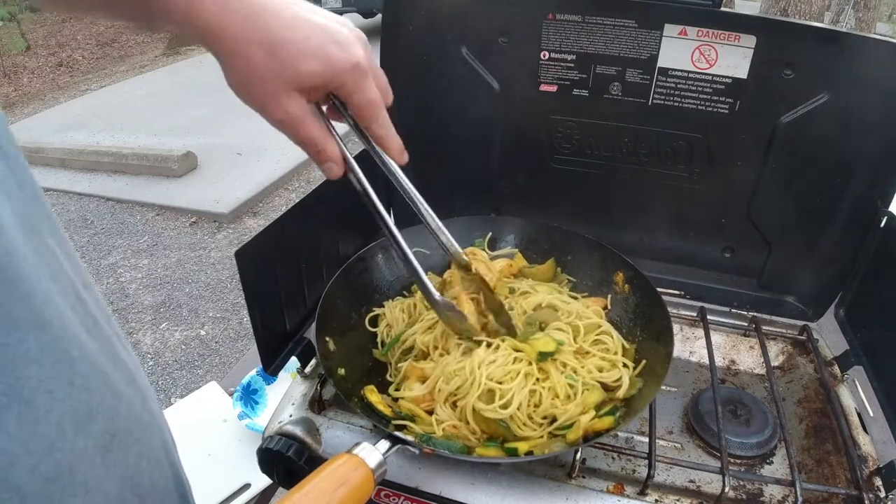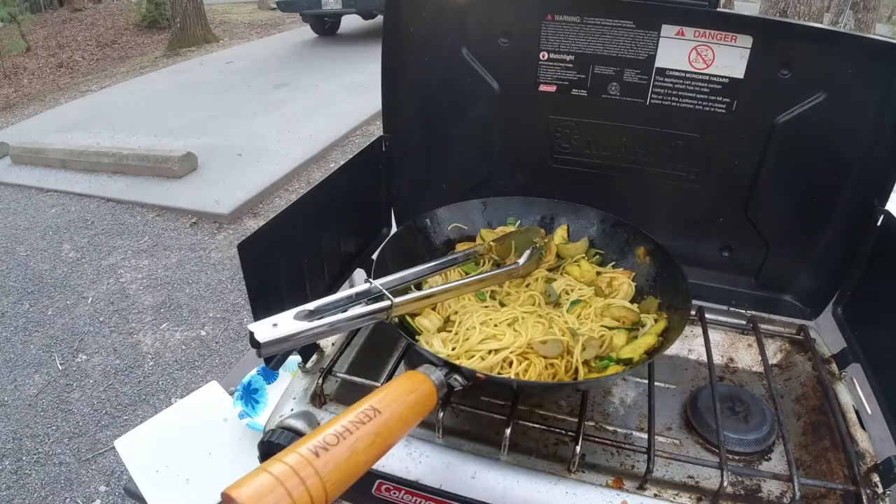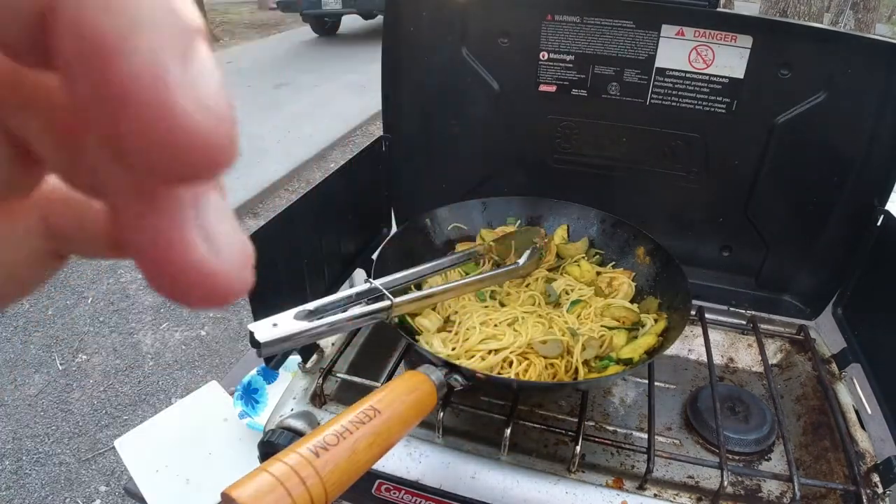Look at that — that's a beautiful dish. For camping, it was awesome. I had like three servings of it. Thanks for watching and subscribe.